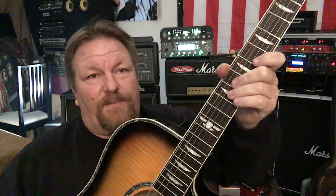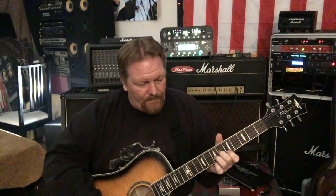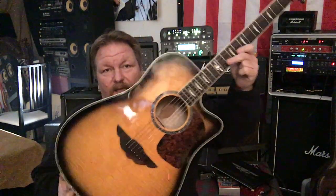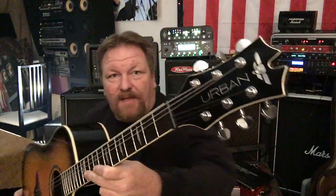I have done absolutely nothing to this guitar except put on a new set of strings. So he came in tonight and told me he bought this thing, and I could not believe it. We took it over to the bench — the strings were not that great — but I got to hand it to Keith Urban on this deal. This guitar is so nice that I couldn't believe it. It plays way better than some of my $1,500 guitars.